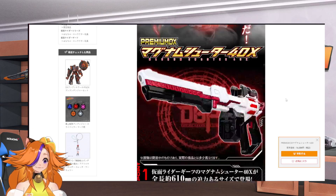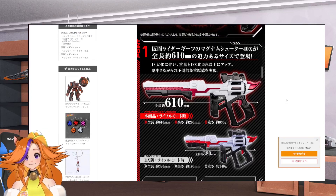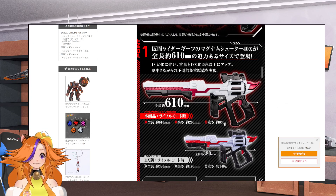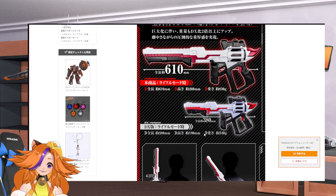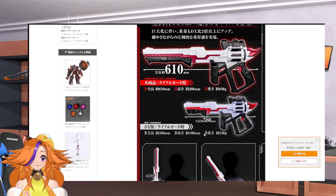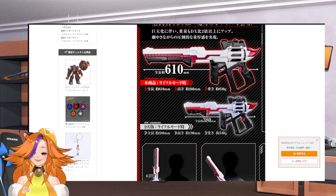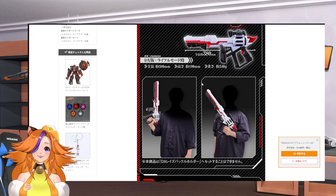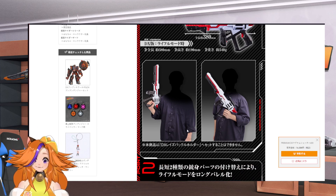This is the Magnum Shooter Fox, Premium DX. It's going to be about 61 cm and about 830 grams, compared to the DX version which is like 38 cm and 340 grams — so it's almost double the weight. It feels real, and compared to an adult person, this actually looks like it's pretty much one-to-one scale.